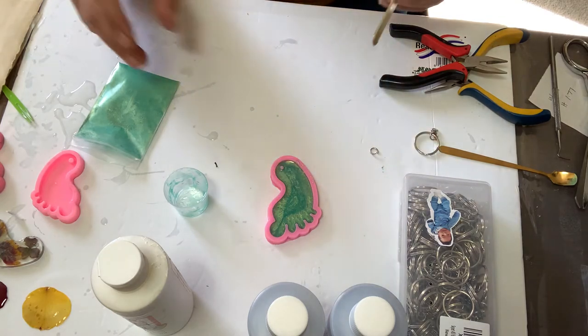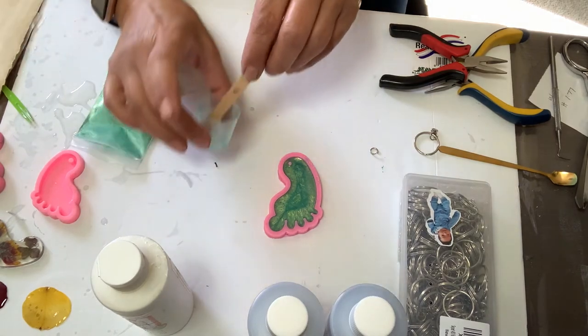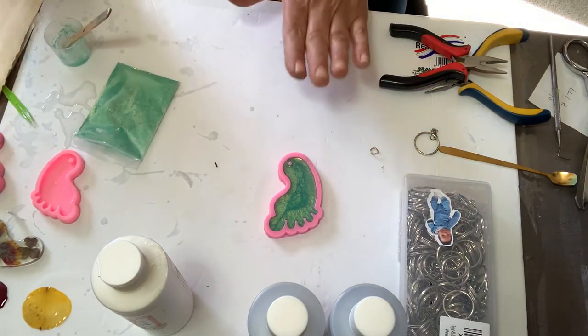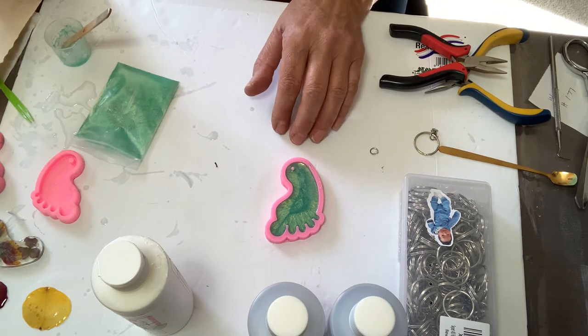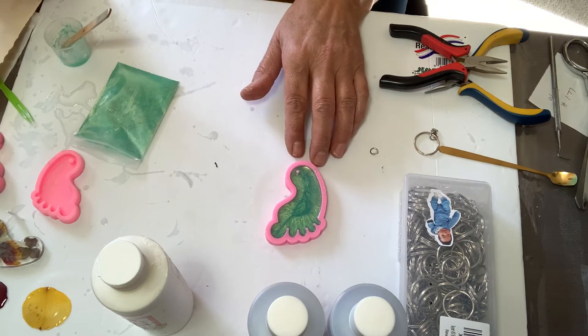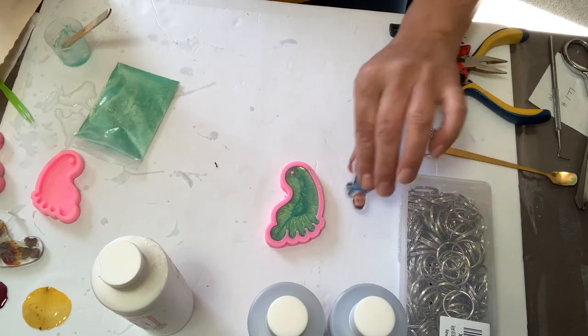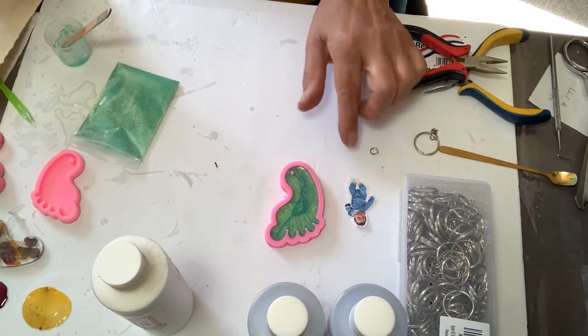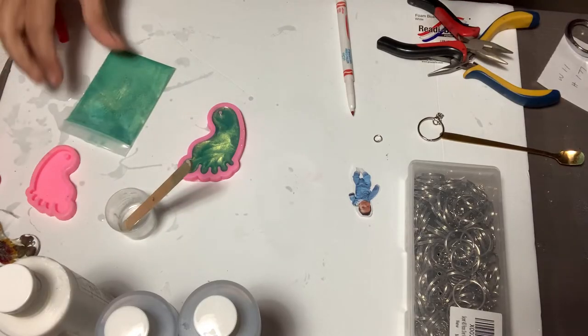There it is — the green is already done. I'm going to clean my tools and let it dry. Depending on the area where you live, if it's a warm day it takes less time; when it's cold it takes longer. I'm going to leave it right there to dry and then proceed with everything else.